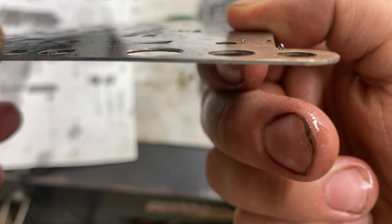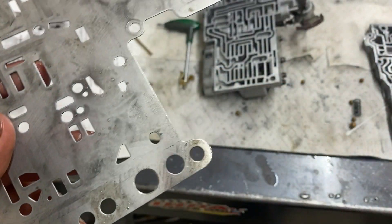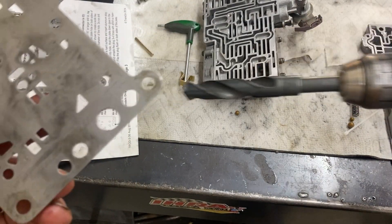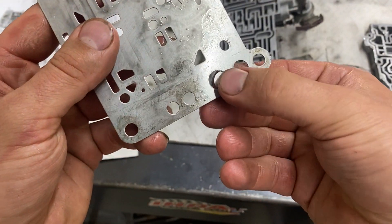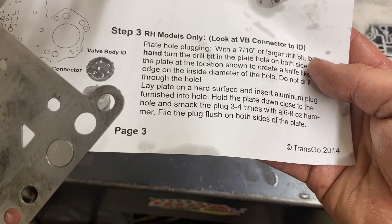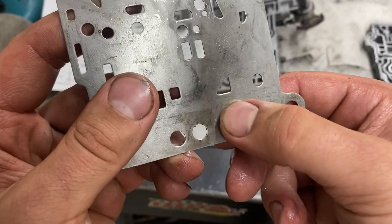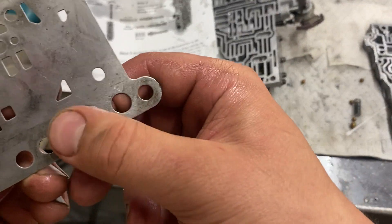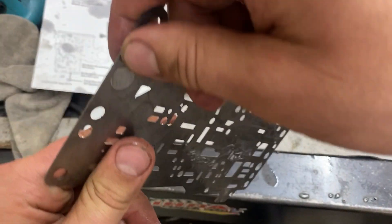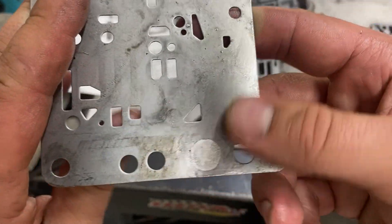I took the drill bit and ground it down so it has a chamfer edge on both sides. I'll be honest — I grabbed my Milwaukee drill and went at super slow speed. Now take the plug piece, it fits nice and flush in there. Hold the plate down close to the hole and smack the plug three to four times with a hammer. I laid it on my vise and hit it with a hammer a couple times and it actually worked really well. After that, file the plug flush on both sides. The back side is pretty flush but I'll file it nice. I didn't think it would work as well as it does.